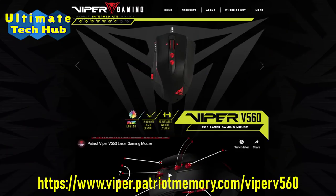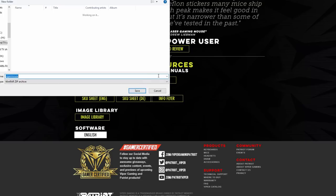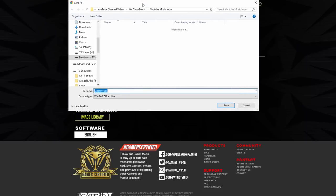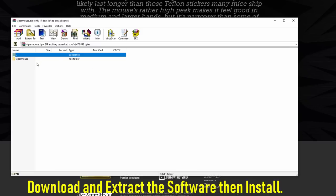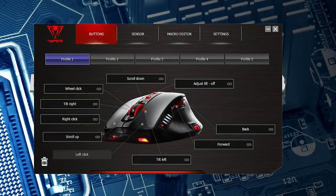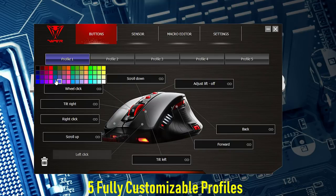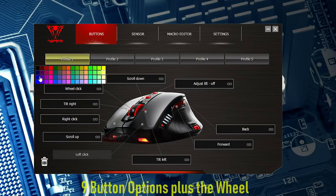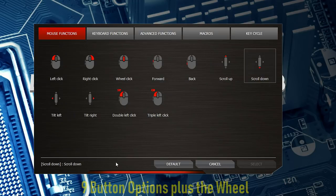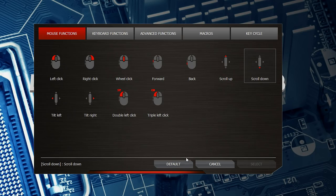Let's plug in the USB connector and go to the Patriot homepage to download the software. Extract it as a zip file and then install it. This is your console for five different profiles with a bunch of different colors. You have nine buttons plus a scroll button to fully customize — it's very simple and straightforward.